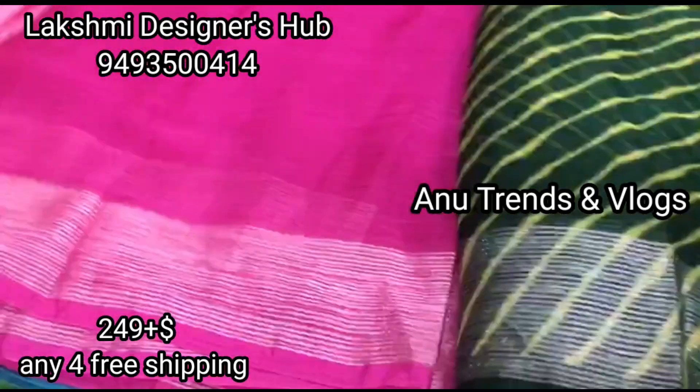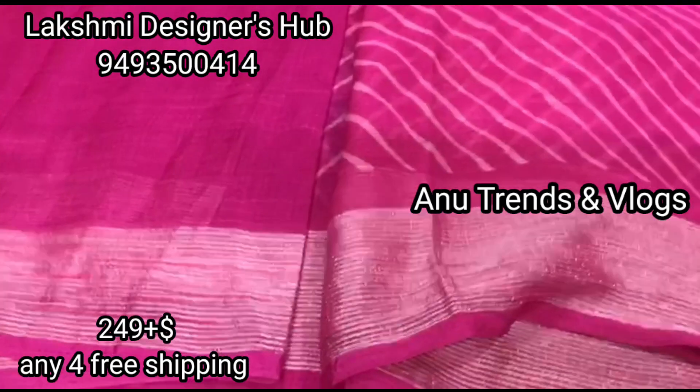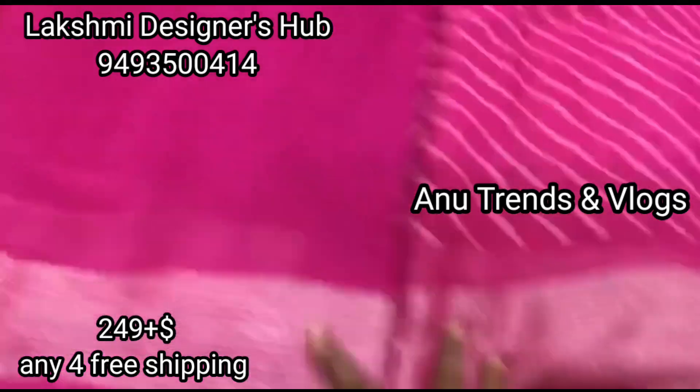Blouse extra. This is the first saree. Next one is the pink saree. This is 240 plus 3 meters, total is 540. Blouse extra.